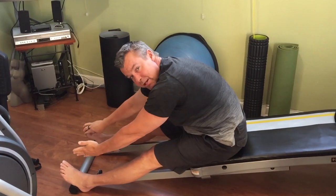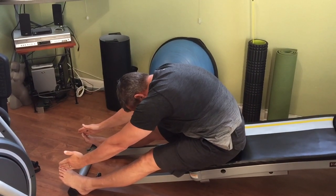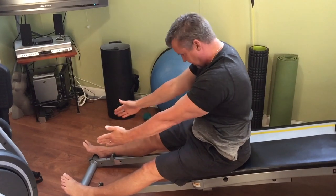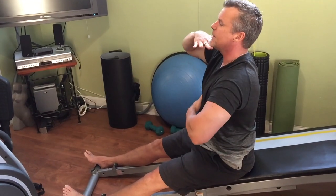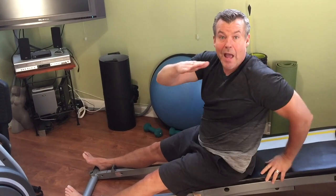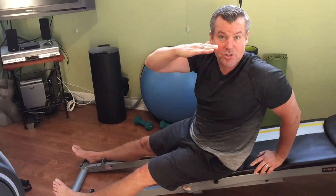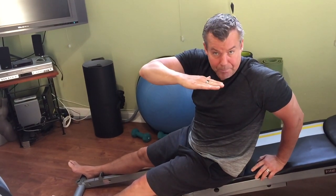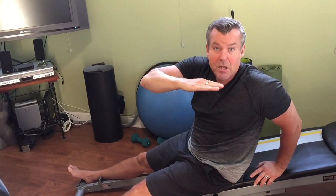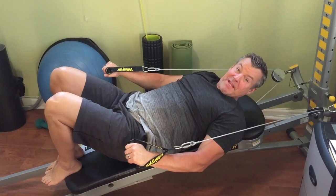Just like going up against the back of a wall, I'm going to restack the spine, inhale, sit up nice and tall, and then do it again. As you progress and get stronger, you can take the Total Gym down to a lower level to challenge yourself more. Form is always paramount in Pilates. Let's move on to number three.